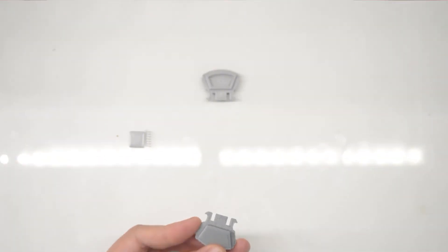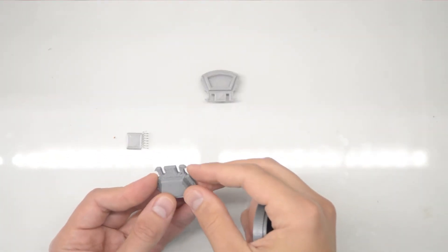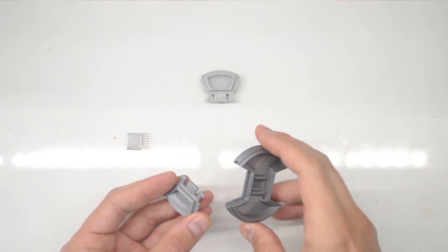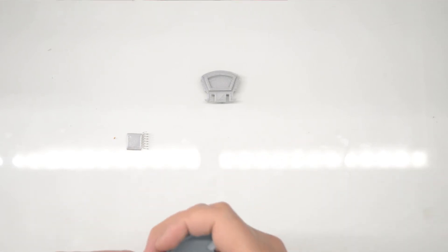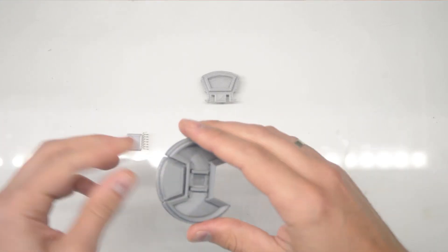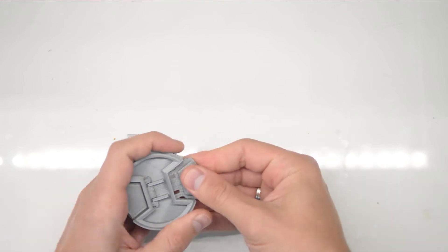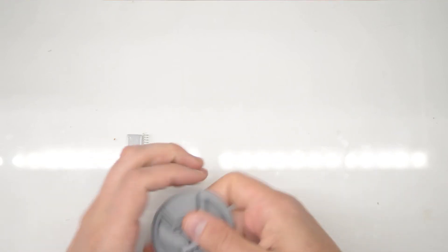Let me zoom in so you can see it better. All the parts are designed to fit together, and once they jump over a ledge you shouldn't be able to pull them back — they're hard to put in intentionally. So this is one button going in — as you can see it moves — and then we have another one.